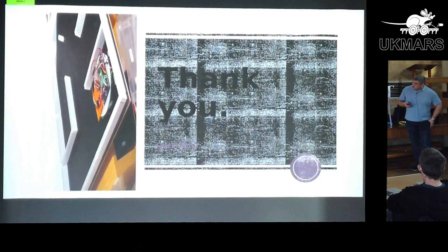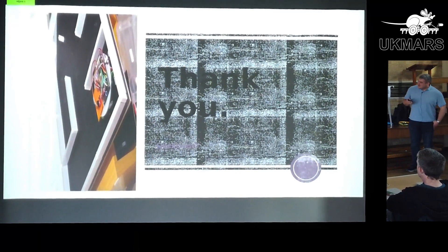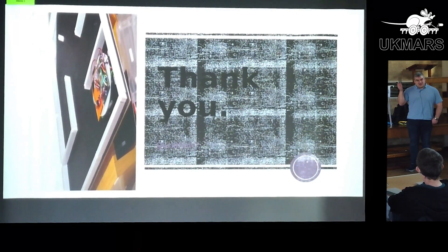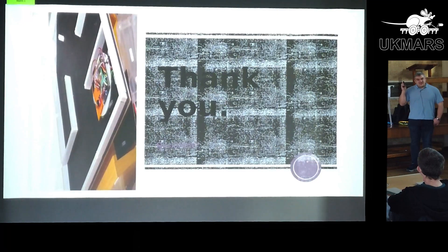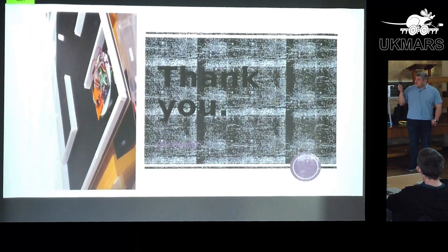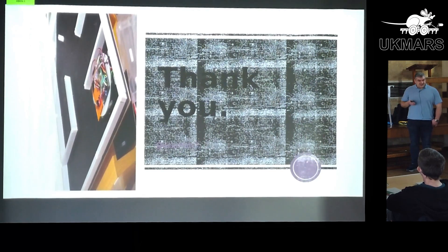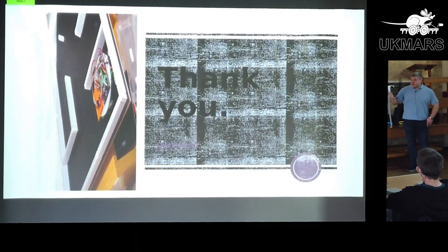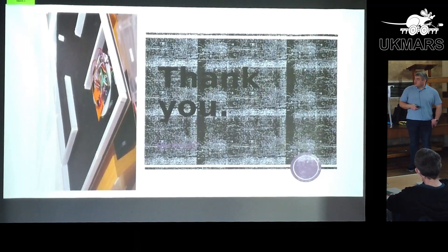I was going to end with proof that my first robot did actually work, but maybe it's a fitting end that it's on its side. The other big mistake I made was making the robot way too big. Even if you just start with the UK MarsBot PCB and use that as a frame — which is what I've now done for my second one — just because it fits inside the maze doesn't mean it's going to work very well. But I did get that one to work once, and I've got it on film.